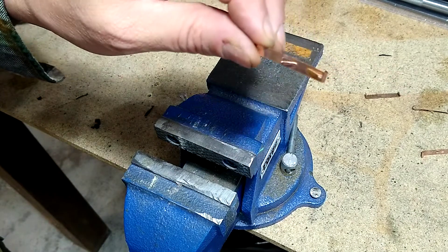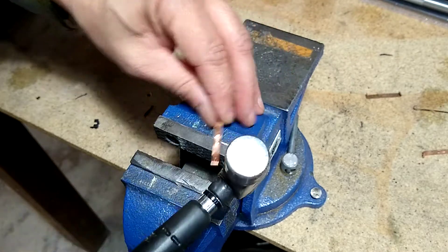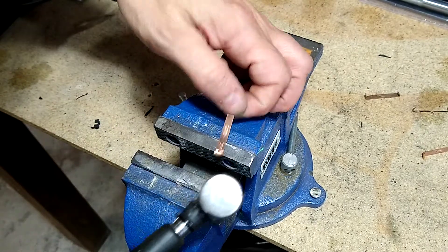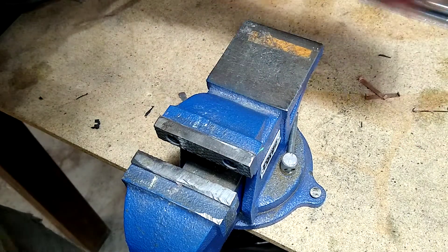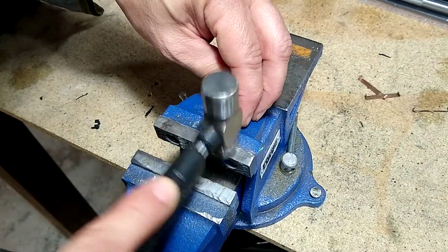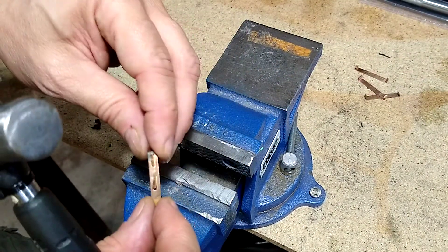To isolate it, we need to do something about these clips — they can't be touching the frame anymore. A lot of people just cut them, but I don't do that. Sometimes I might snip the very tip, but normally I just place them on the bench vise and tap them with a little ball peen hammer. Then I take some electrical tape and cover the spot where these would have touched. I prefer this hammering approach — it's cleaner.